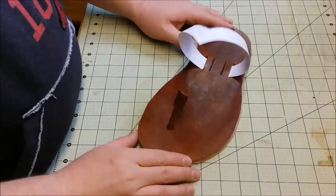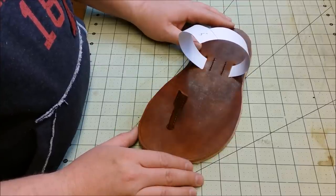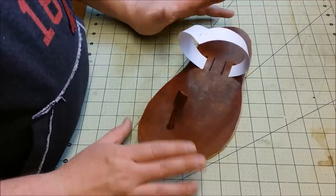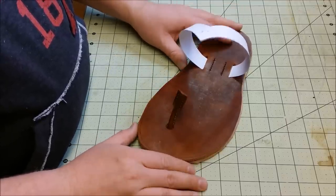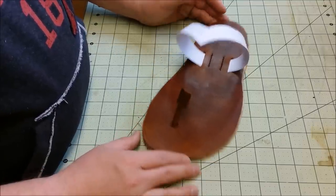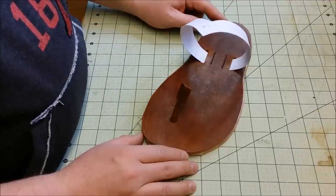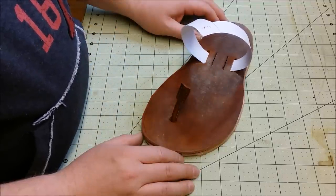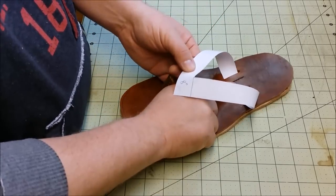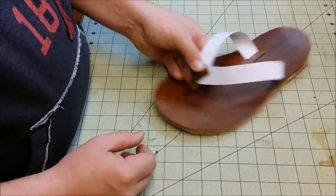I wanted to discuss something real quick. Before you get too far into the process, I highly recommend making a full paper pattern on your first pair and just trying them out on your feet. You can use quite a bit of tape and make your pattern durable enough to where you can put it on your feet and just make sure that it kind of works — that it's not too tight, not too stressed, and you don't stretch your materials too hard.